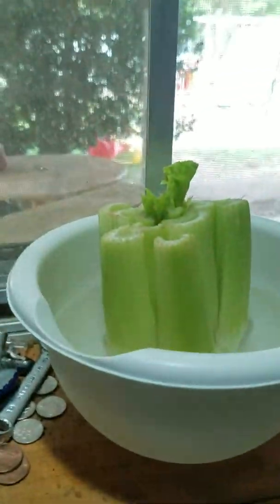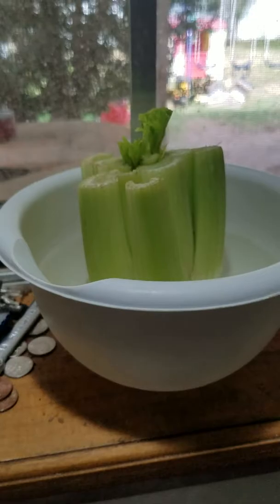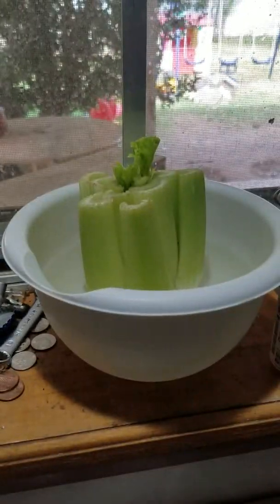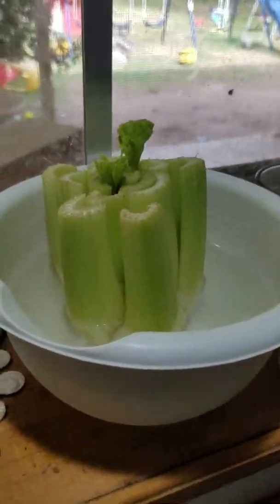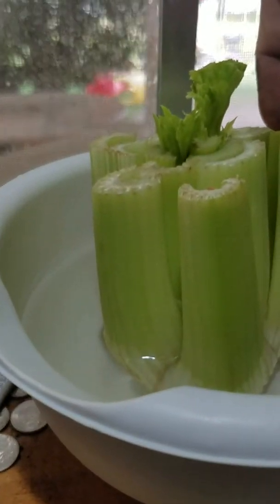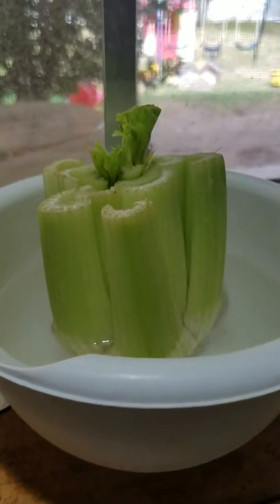Let me show you the celery. I put this in water — you see how high the water is. I used this the other night, so I put it in water at the same time I did those seeds, and it has already gone up about an inch.